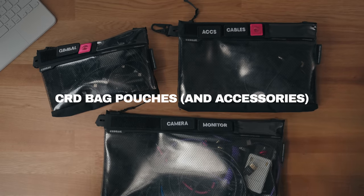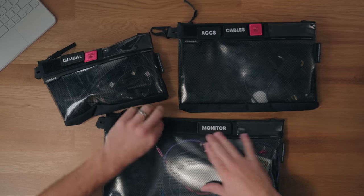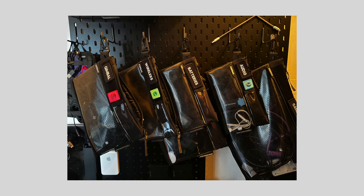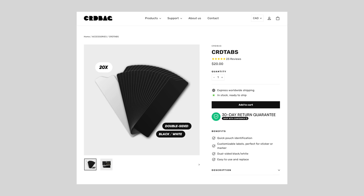CRD bag pouches. These are a way for you to organize your camera equipment. I'm a huge fan of these — I've been using them for the past year, and they have a bunch of new products now, which is why they wanted to sponsor a segment on this video. These are a premium product, not cheap, but incredibly high quality. The plastic is not going to rip or tear. There's Velcro up here which you can change. I have my accessories, cables, monitor equipment, and HDMI cables all neatly organized. There's a tactical metal hook on top which can connect to a wall system, and a little insert for putting labels in if you want.